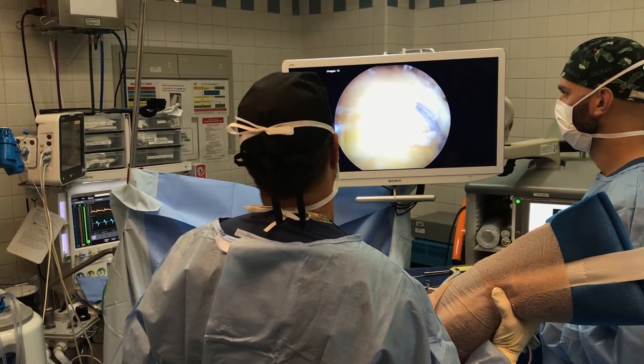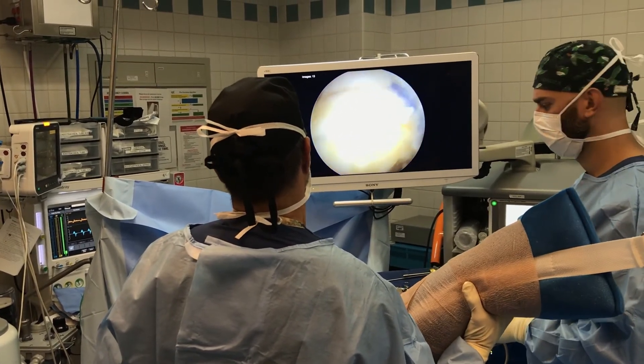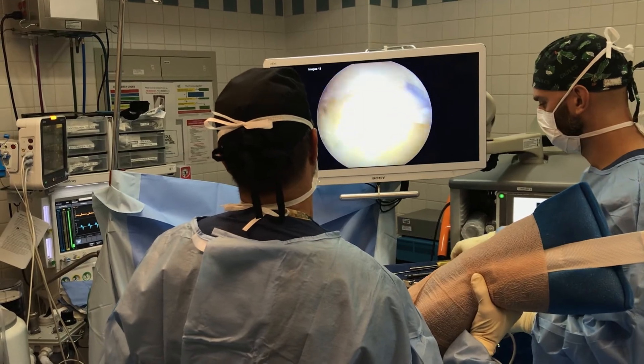He should do very well and he's going to need to be in a sling for six weeks. The cuff takes about three to six months to heal. And I'm extremely happy with this double row rotator cuff repair.